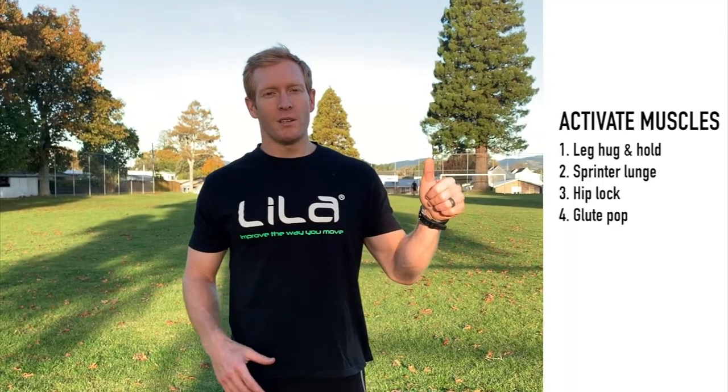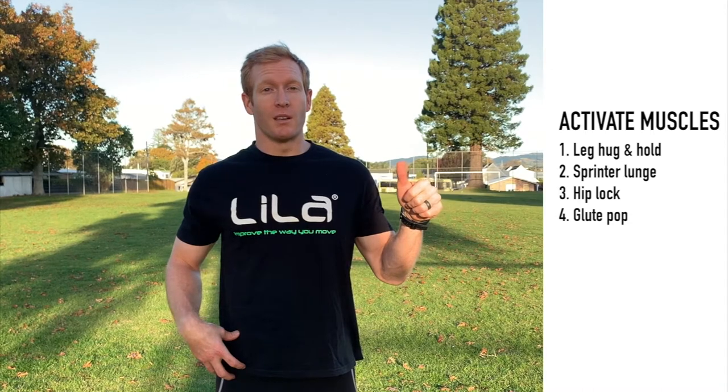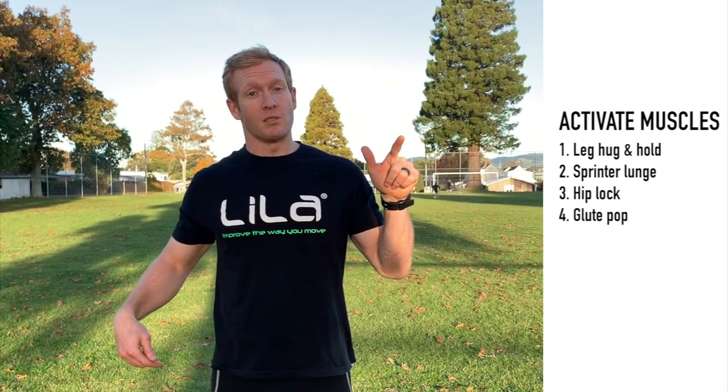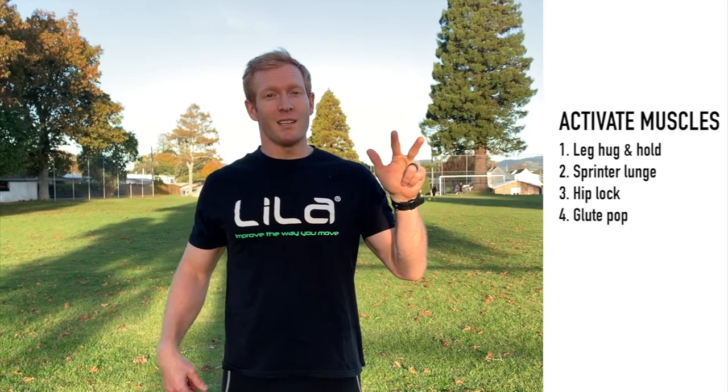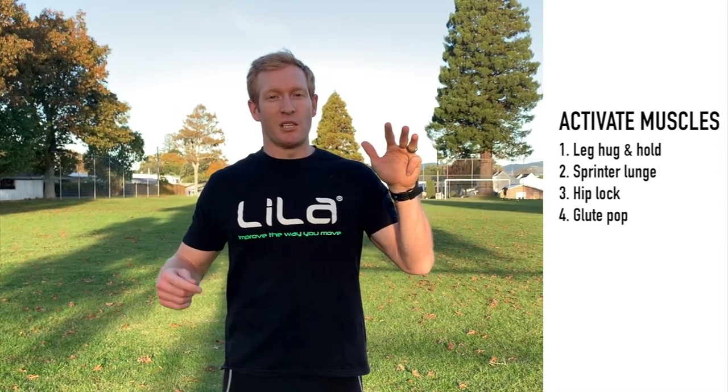Now that your muscles are warmed up and your core temperature is raised — you might be breathing a little bit harder — it's time to get those muscles activated. I'm going to take you through four exercises to do that. The first one is a leg hug and hold to get the anterior muscles of your body going. The second one is a sprinter's lunge to get the posterior muscles working. The third one is a hip lock, making sure you're getting that stability around your center of mass. And finally, you're going to do a glute pop to make sure that those muscles are primed before you potentiate.